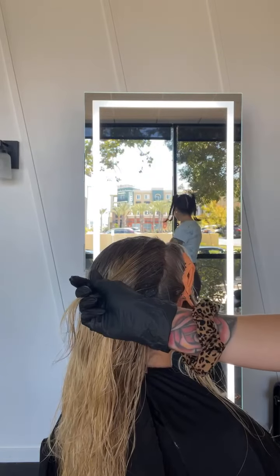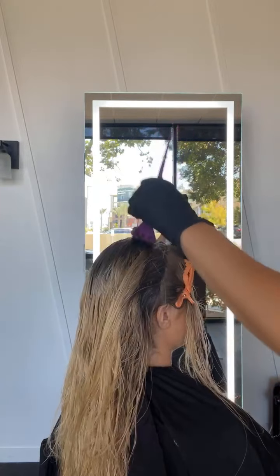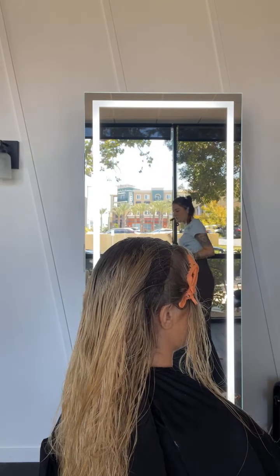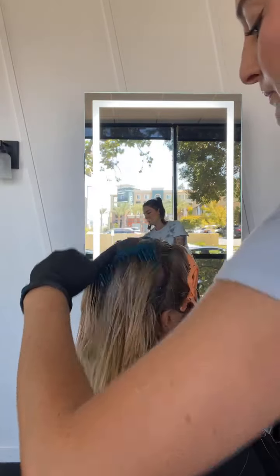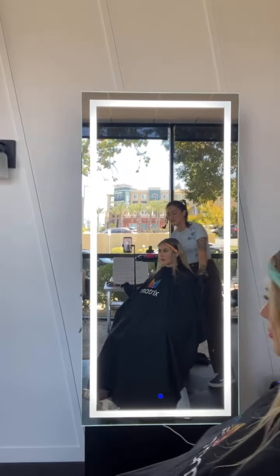Last piece right here — sometimes this piece is more important than the money piece itself. I'm going to comb through, kind of connect everything. I'll take a step back and look at everything, make sure everything's melting the exact way I want.